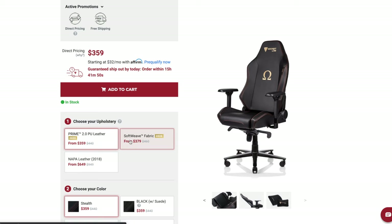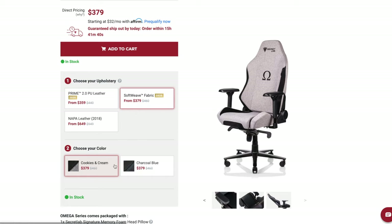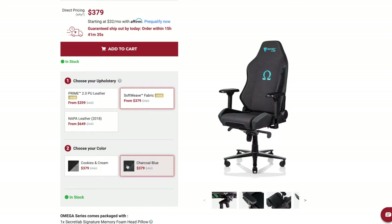You also have the Napa leather. Now this Soft Weave fabric is available in two different colors — you have your Charcoal and Blue, which this is right here, and you also have a Cookies and Cream. All the details about all of these chairs, the different variants, colors, and materials can be found on their website.